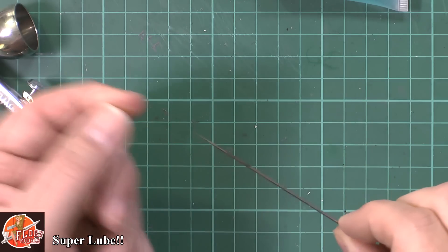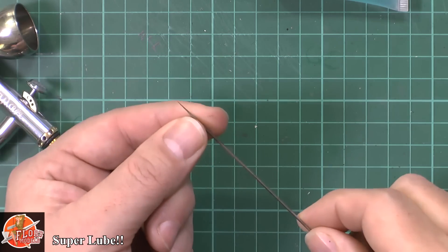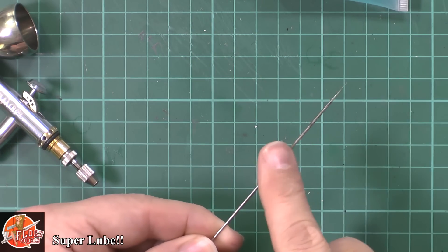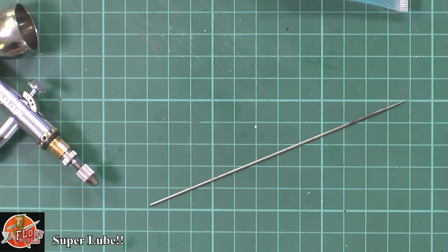This is my older airbrush of the two. It's got my older needle in it — it's got a little tiny tear on the end of it — but it's good for things like priming and stuff like that. But generally, as you can see here, the needle is quite dirty, so the first thing we're going to do is just clean that off.